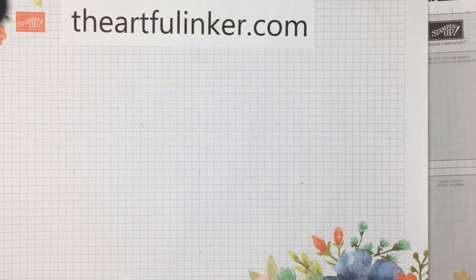Hi, this is Sarah Levin, the Artful Anchor. I'm an independent Stampin' Up! demonstrator in the United States. Welcome to my YouTube channel. Today I've got three art gallery cards with gilded leafing to share with you. Let's get started.